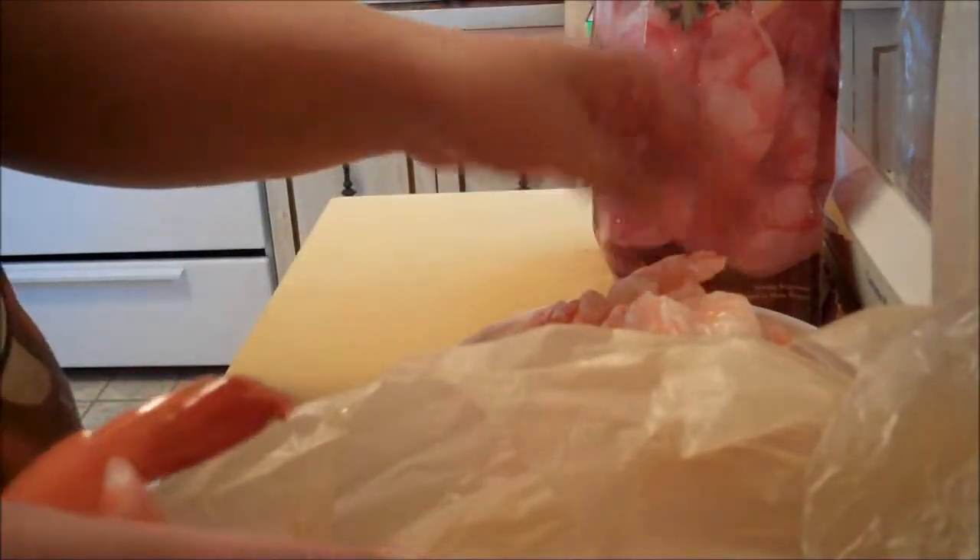My rice is just about done, so I just want to get these last few items done. These are so cold. I'm going to throw these shrimp in the pan real quick and heat them through and try to get all the excess water off of them.